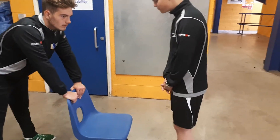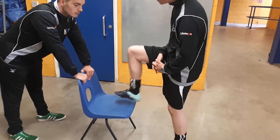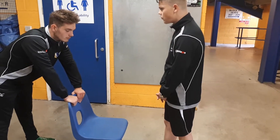We have Declan doing the step test. The chair is 45 centimetres off the floor. He'll put one foot up first, then the other after, then go back down and that'll count as one. He'll do this for five minutes to see how many he can do.